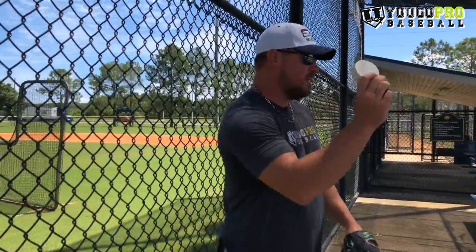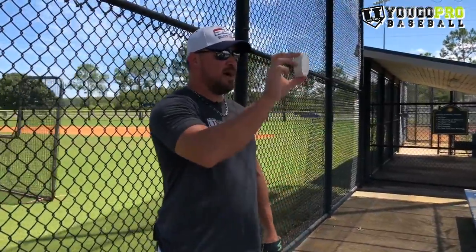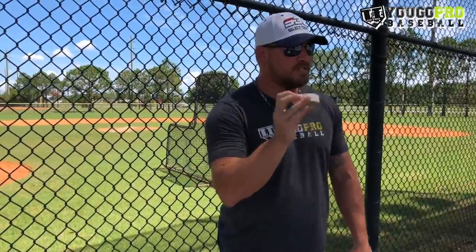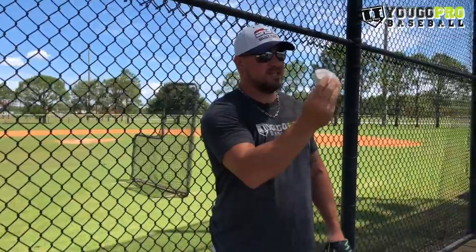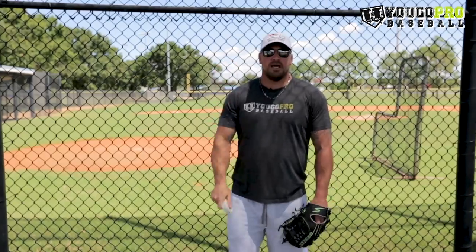So if you're struggling with getting around the fastball or not getting enough movement or change of speed on your changeup, go buy yourself a hockey puck off Amazon. This was only a couple bucks. I'll find the link I used and drop it in the description below if you guys want to get the same exact one. I hope you guys like this one. Don't forget to subscribe because I got a bunch of new stuff coming. Also check out some of these new videos, and hop down in the comments below and let me know what you want to see.